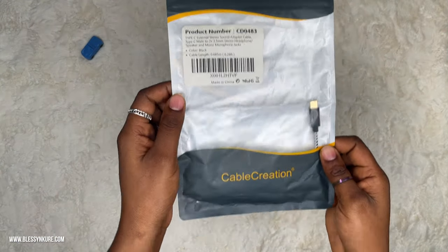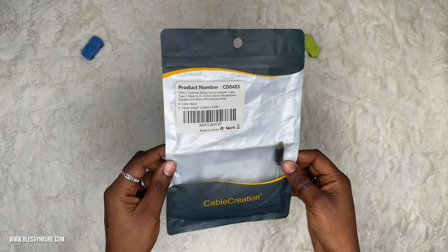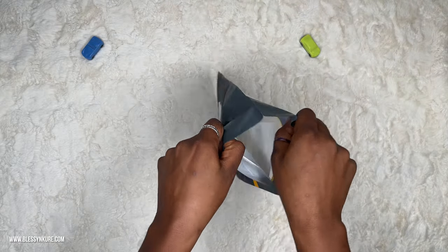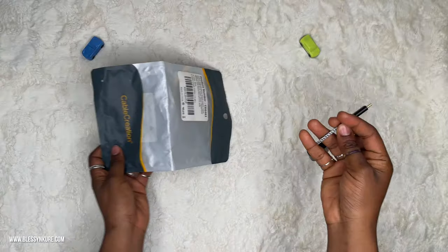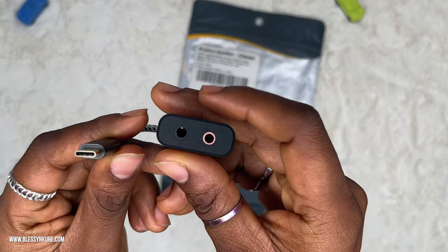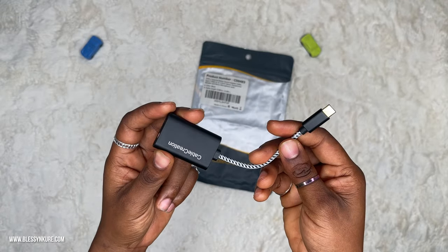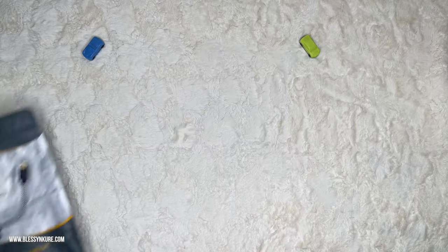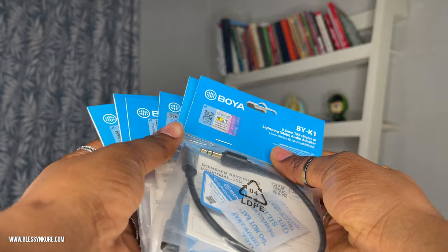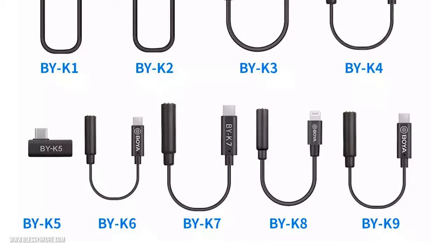This was the initial connector I had gotten — it's by Cable Creation. It had a similar design to the GoPro adapter but did not work with my GoPro. Boyah's audio adapters come from BYK1 to BYK9. I got six out of the nine adapters because those are the ones that apply to me.